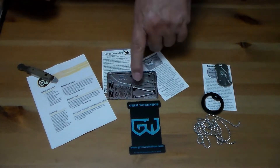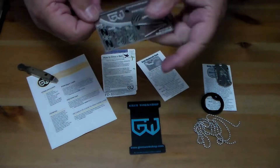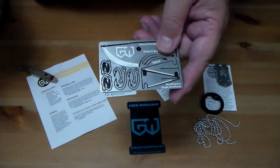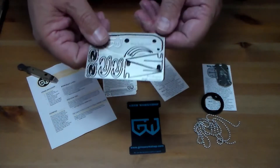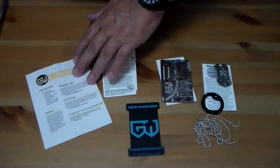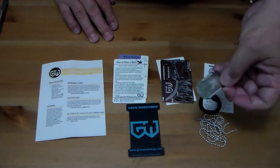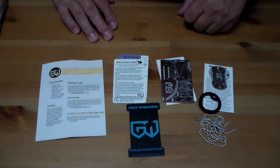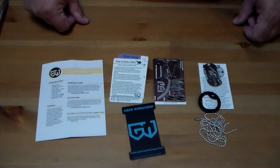It also comes with some sewing needles, and the sewing needles do work pretty good — I have used them. I've tried using the fish hooks a couple of times but haven't been successful catching fish; nothing wrong with the fish hook, I guess I'm just a bad fisherman. I think the fishing hooks and the needles are about the best things in these cards.